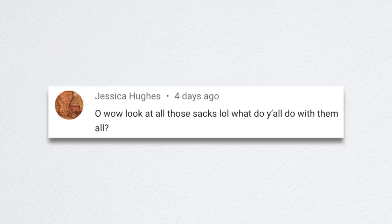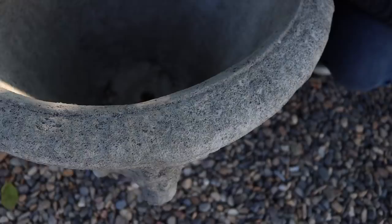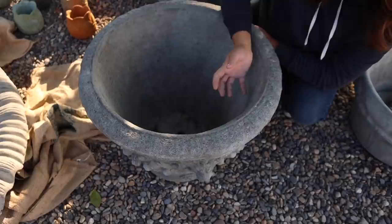Jessica asked what we did with all the burlap sacks. Aaron actually put them on Facebook Marketplace — he said 'free burlap sacks, come get them, first come first serve' — and they were all gone within the day. Melissa asked: do they all come with drain holes? Yes. I don't think a single pot I've ever gotten from Unique Stone doesn't have a drain hole.